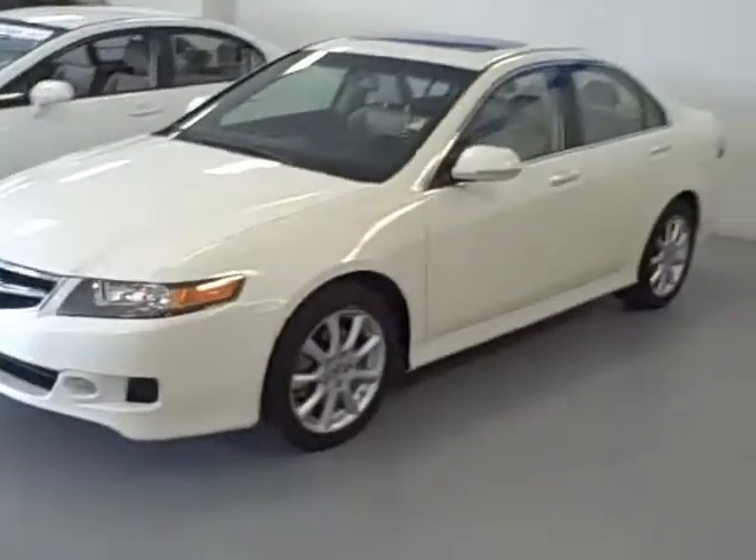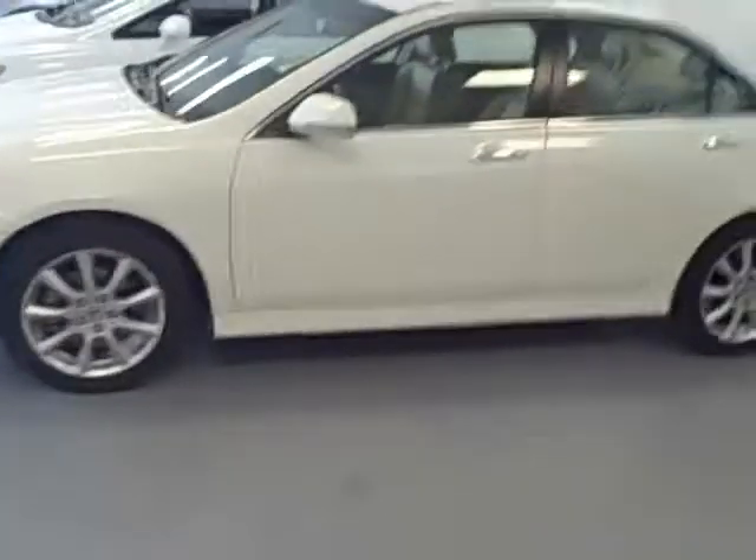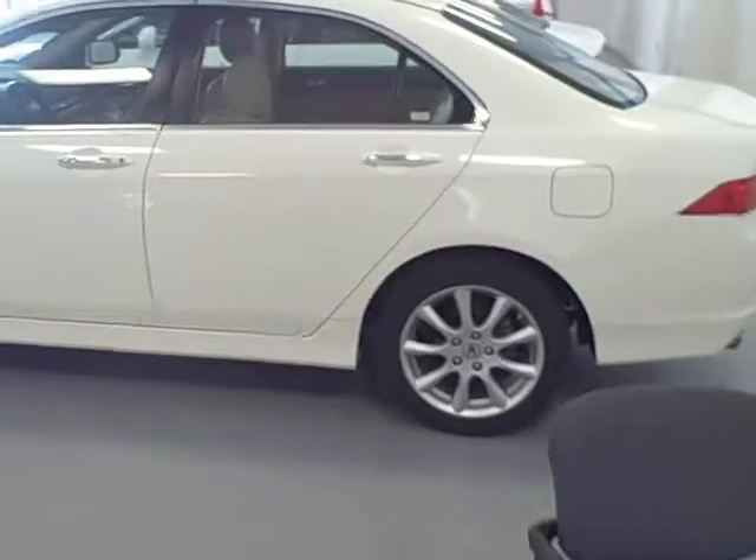Hey Robin. This is the Acura we talked about on the phone earlier. It is a TSX with alloy wheels. It's got great tires on it.